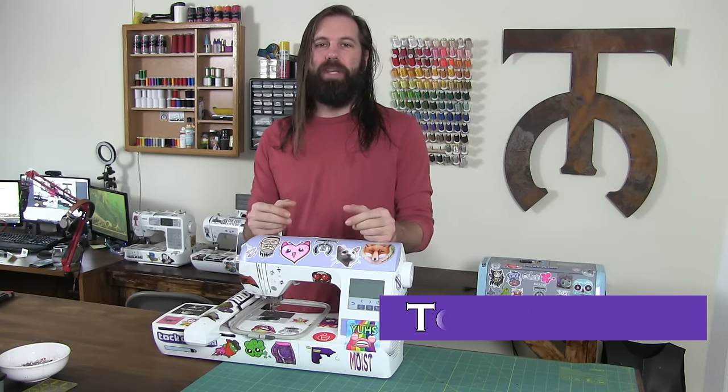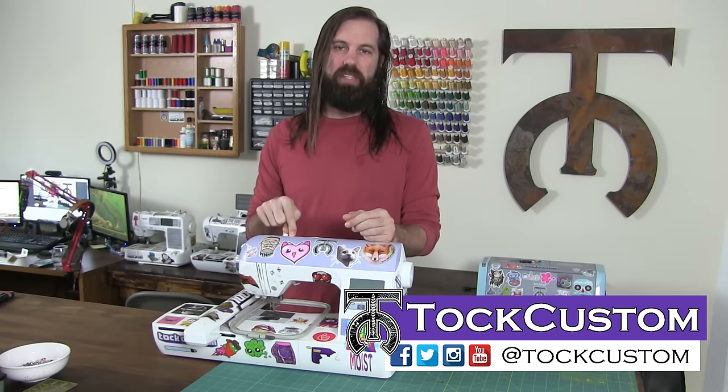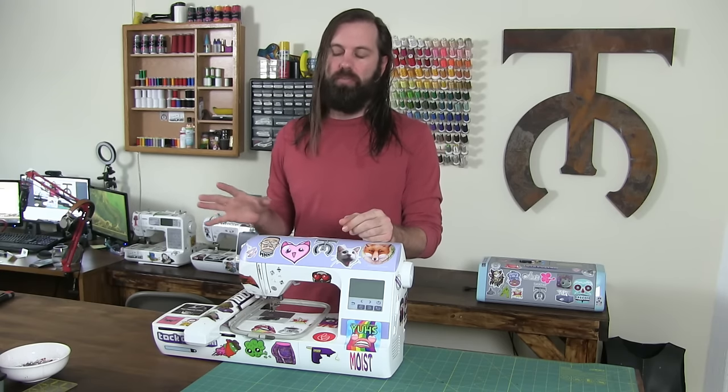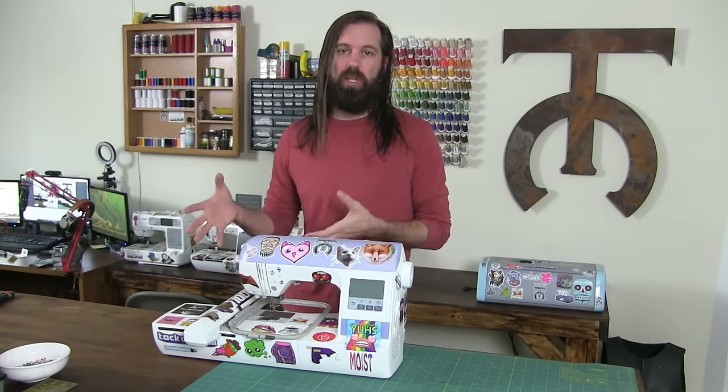Welcome everyone. I am Tok Custom and today I'm going to show you the basics of using the Brother PE770. The current model is the PE800 and there will probably be an even newer model soon, but I just want to show you the basics of how to get this thing set up and how to use it.